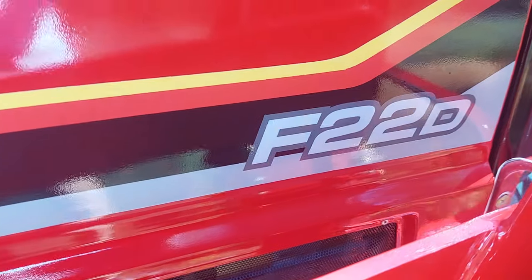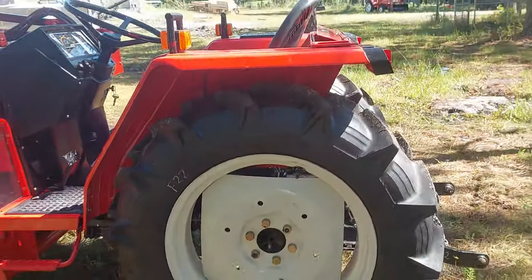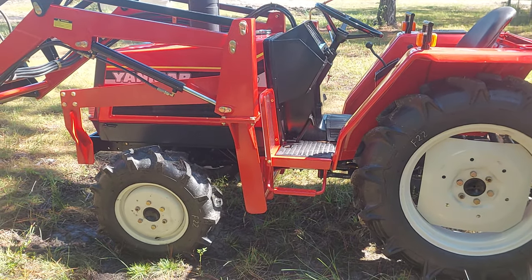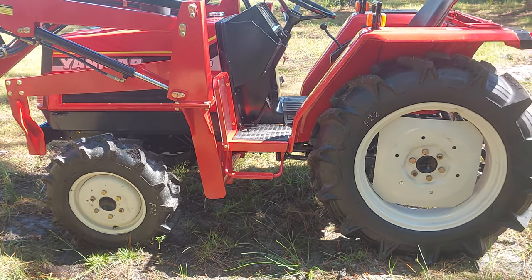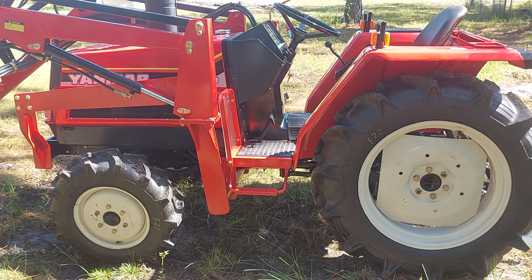There you go. It's a Yanmar F22D four-wheel drive diesel tractor. Great shape. If you want to see this tractor or any other tractors I have, I also have some implements — I've got a couple bush hogs. Go to my website at toughtractors.com. T-O-U-G-H tractors dot com.